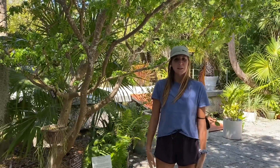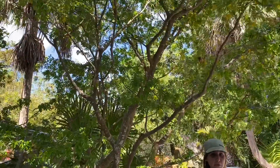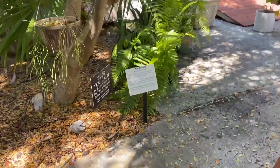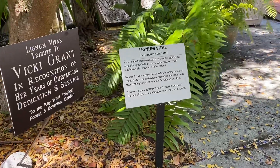Hey everyone! Welcome to another Species Spotlight. Today we're going to be highlighting the Lignum Vitae tree. This is a native tree to the Florida Keys. It grows throughout Florida and to the West Indies, the Caribbean islands, Mexico, and into Central America.